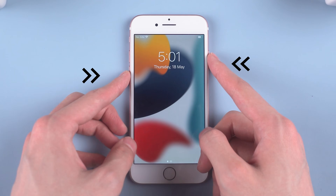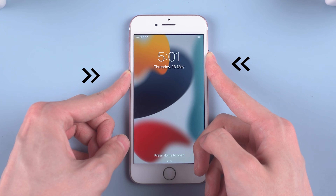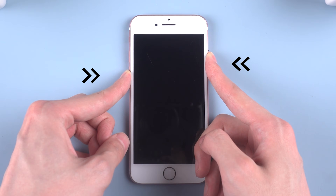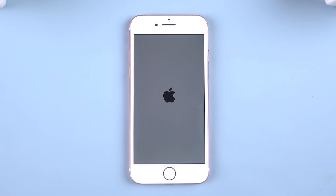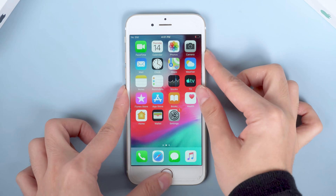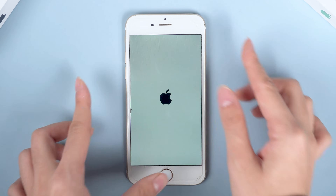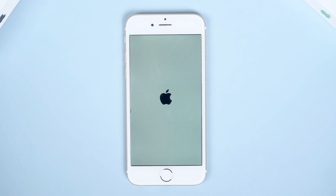For iPhone 7 and 7 Plus, press and hold both the volume down button and the power button until you see the Apple logo. For iPhone 6S or earlier, press and hold both the power button and the home button until you see the Apple logo. This should help if your iPhone is stuck or unresponsive.